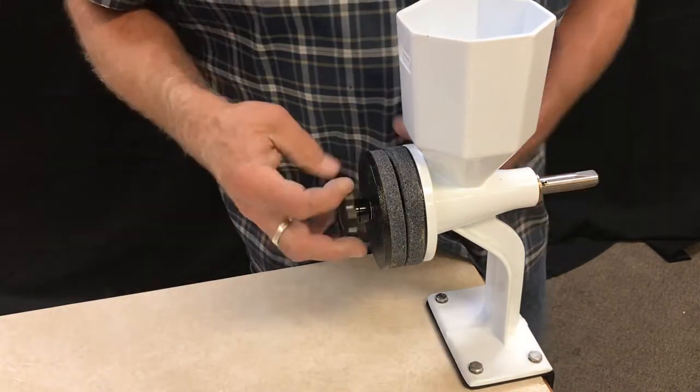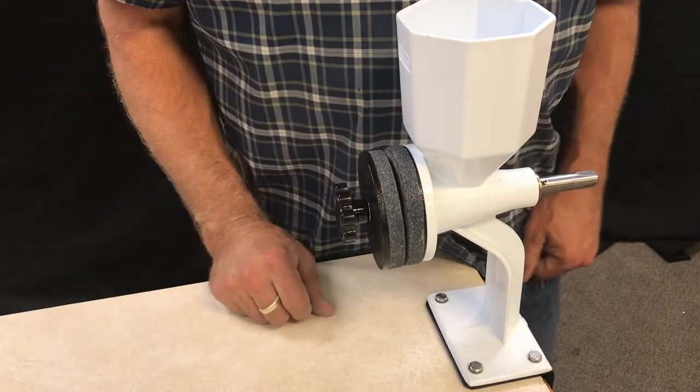And then your handle is removed and you're ready to go. That's as simple as it is.